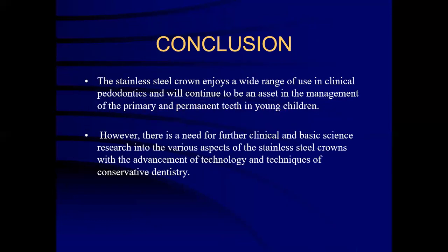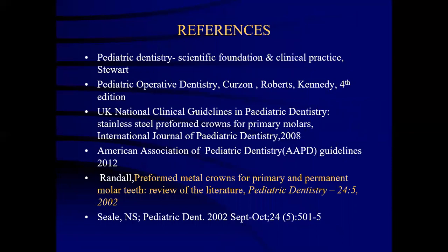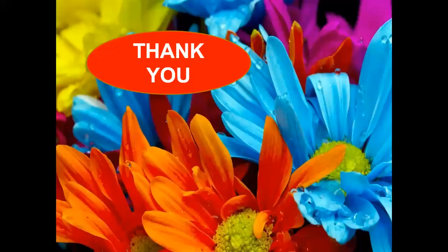In conclusion, the stainless steel crown enjoys a wide range of indications in clinical pediatric dentistry and will continue to be an asset in the management of primary and permanent teeth in young children. However, there is a need for further clinical and basic science research into the various aspects of stainless steel crowns with the advancements in technology and techniques of conservative dentistry. Thank you all, and I hope this lecture gives you a good insight about stainless steel crown preparation and the techniques used.